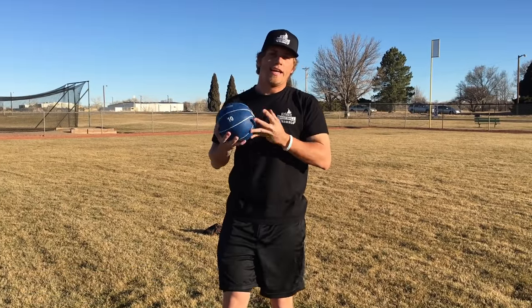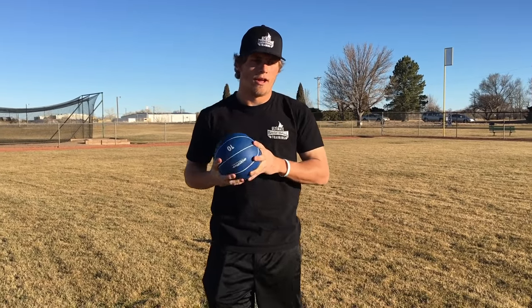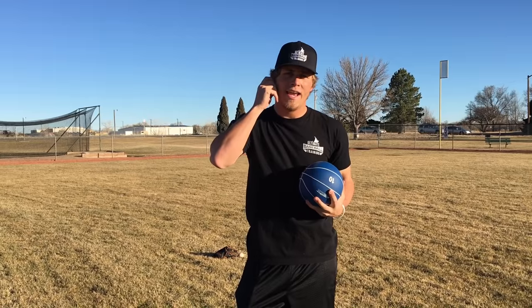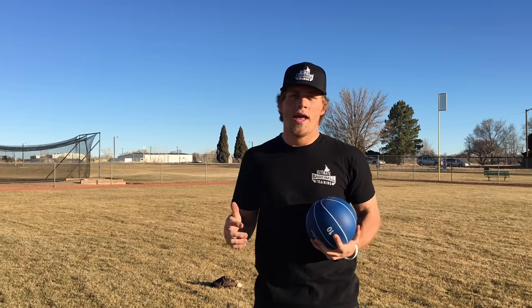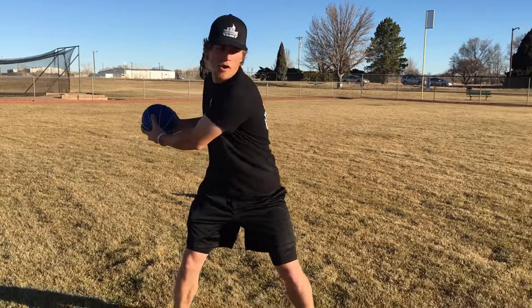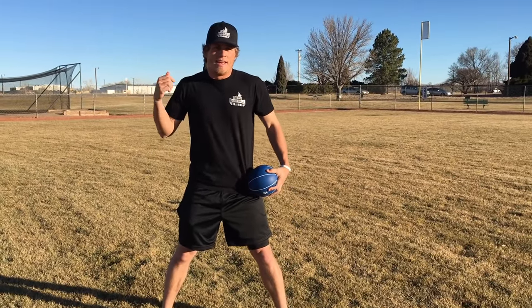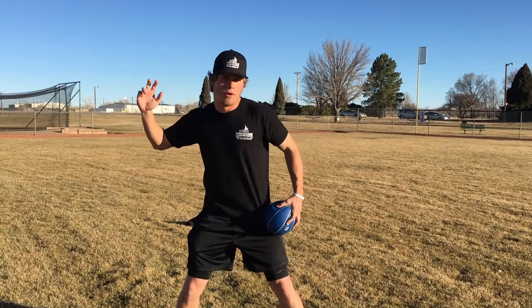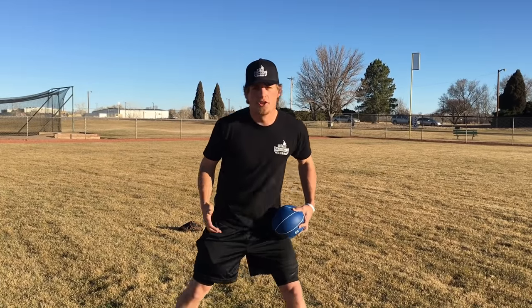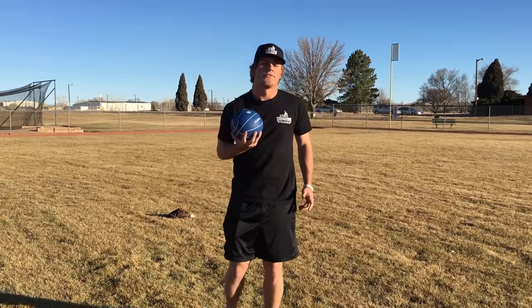Now the next drill — you're going to need a medicine ball. This one is a 10-pound ball; they come in a variety of different weights and sizes, so just pick a weight that seems right for you. You can find these pretty much at any of your local sporting goods stores. What we're going to do is work on rotational medicine ball throws. We worked on our legs and that ground force; now we're going to work on our rotational force because when we're hitting we rotate, and when we throw we do a rotational movement. Again, explosiveness and working on throwing this as far as possible.